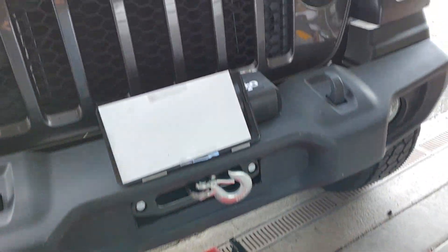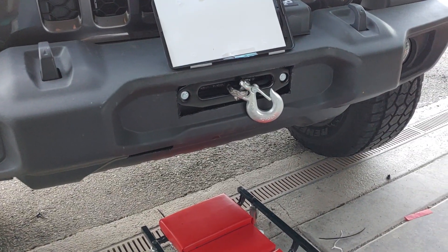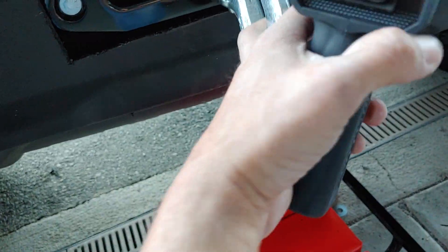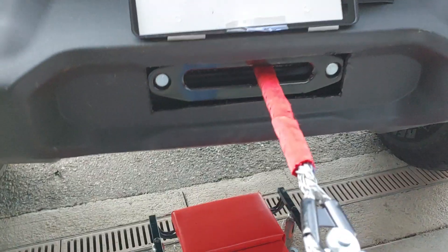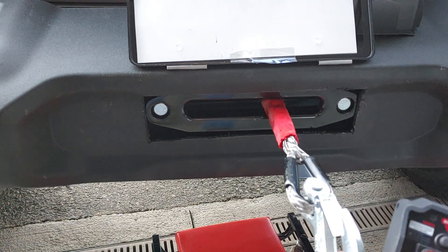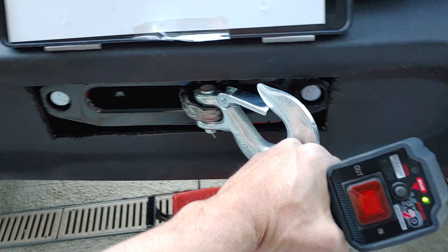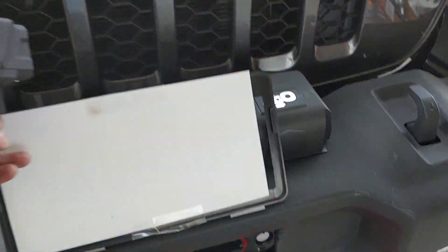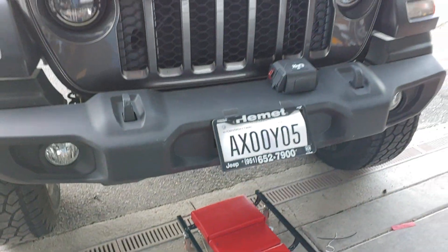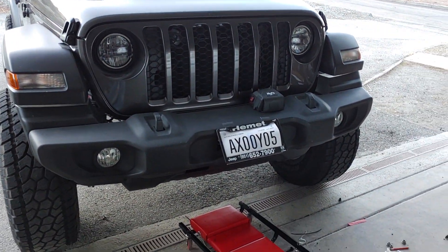Come with the wireless control, put the switch in. There it is — now I'm done. Flip it back. Still working out the little details, but there it is.